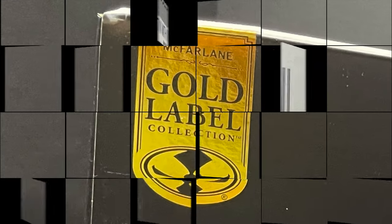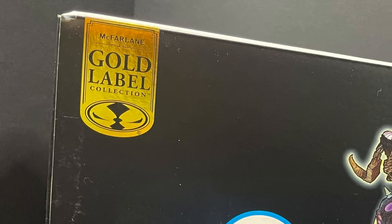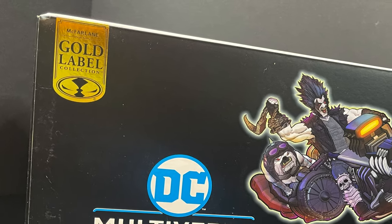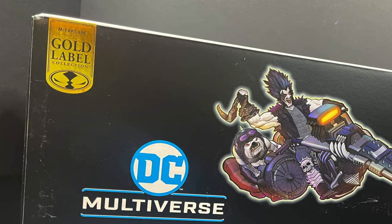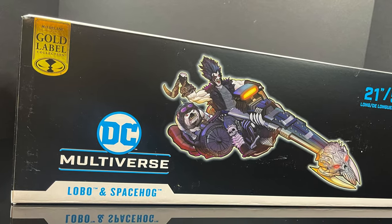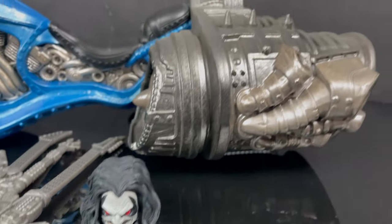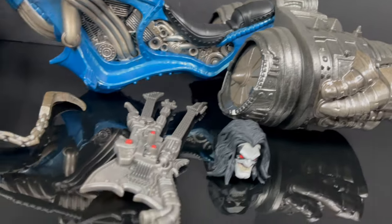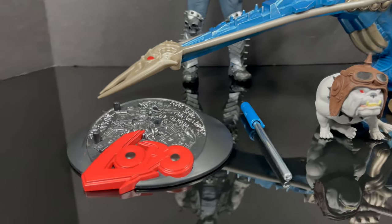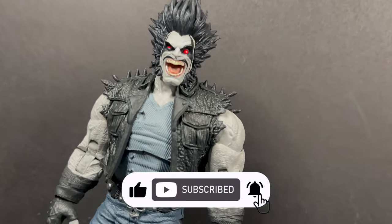In the meantime, this is gonna be an absolute blast. So sit back, relax, grab yourself a nice hot cup of coffee. This is a look at the brand new Amazon Gold Label exclusive, straight from the DC Multiverse line — Lobo, Dog, and his space hog from McFarlane Toys. If you haven't already, thanks so much for always checking out my DC Multiverse vids, and please do consider subscribing. We got old toys, new toys, and daily news updates — guaranteed you'll find something you'll like.